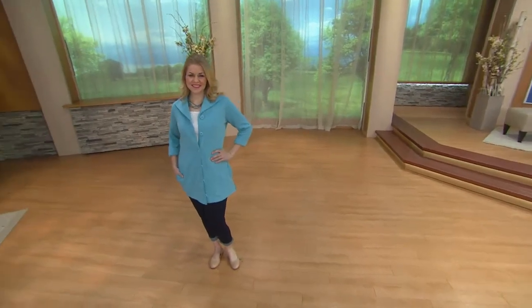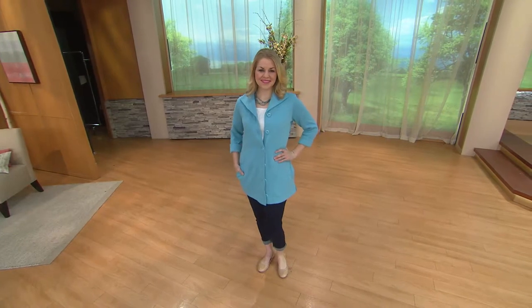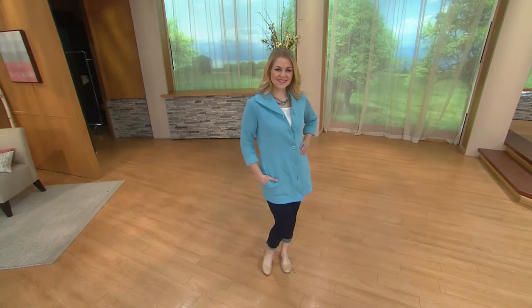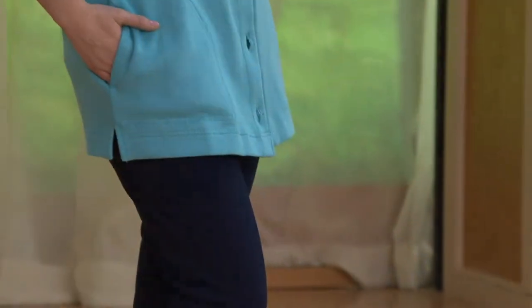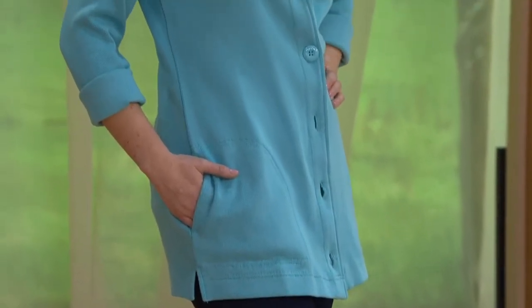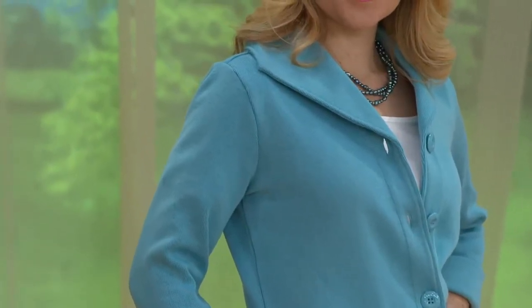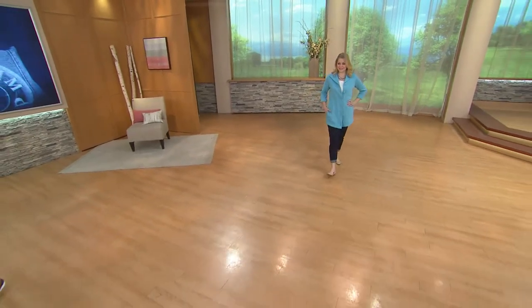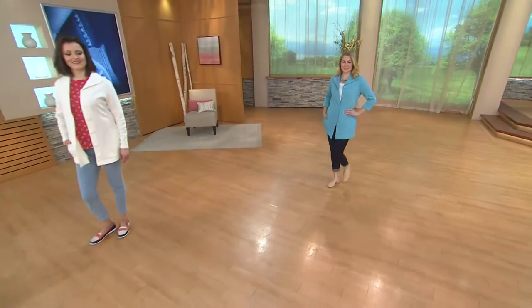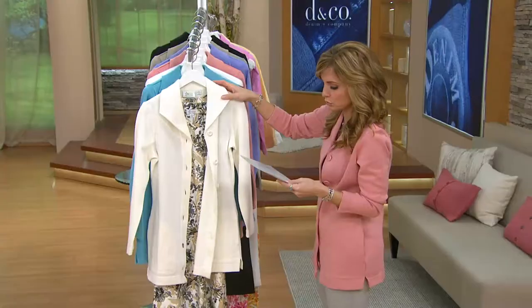I love that we have it in wardrobe staple colors like the natural, and then fun colors too. Right now you're looking at the ocean blue — bright, fresh, and happy. All of them are on easy pay, but that easy pay becomes even less when you take advantage of buy more and save. That easy pay comes down two dollars because you're saving four dollars on each additional item you pick up in the show.